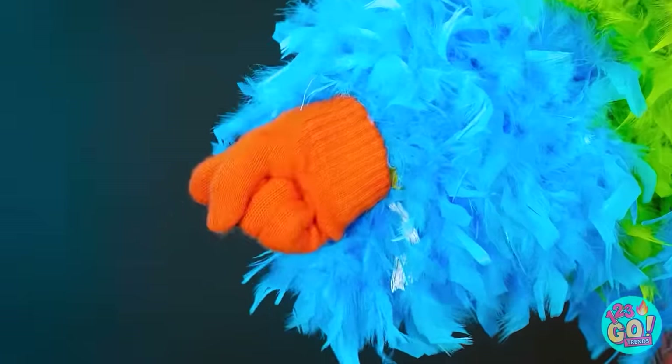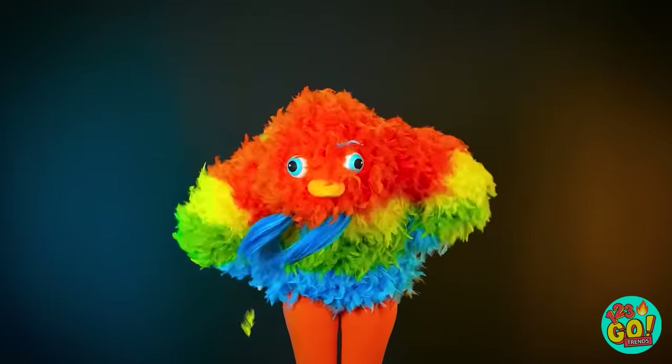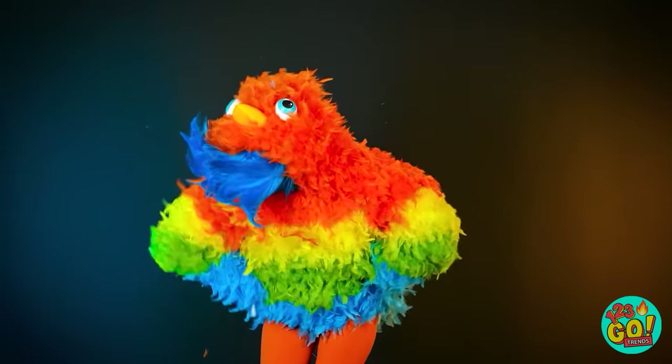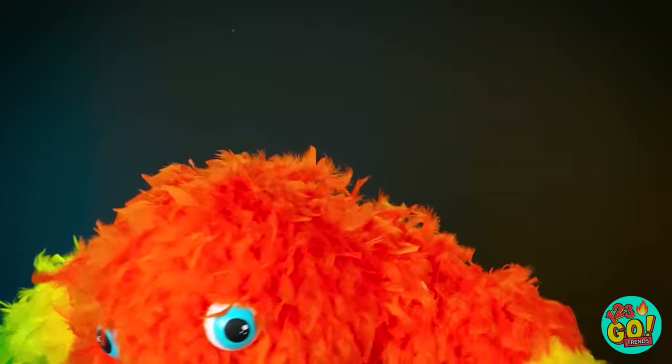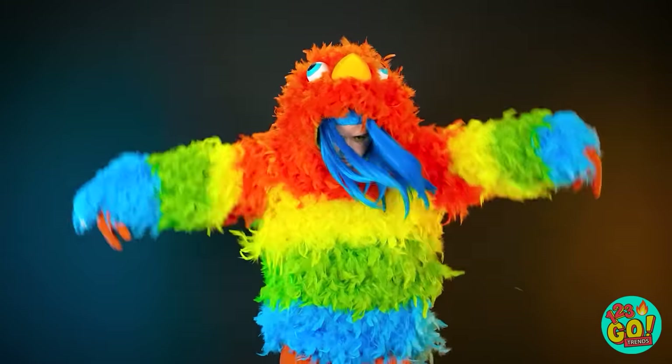Time to get dressed! I'll wear orange gloves and leggings too! Look — I can put the hood up and my head down, and now I'm an amazing fluffy bird! Pretty amazing, right? I love it! Ta-da!